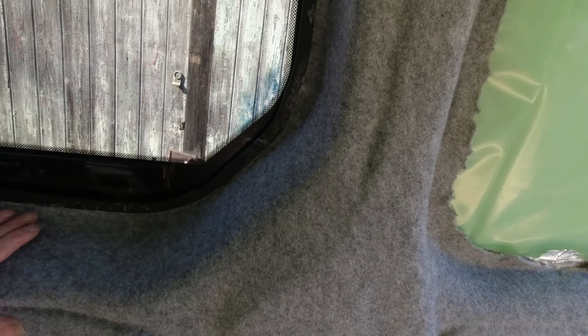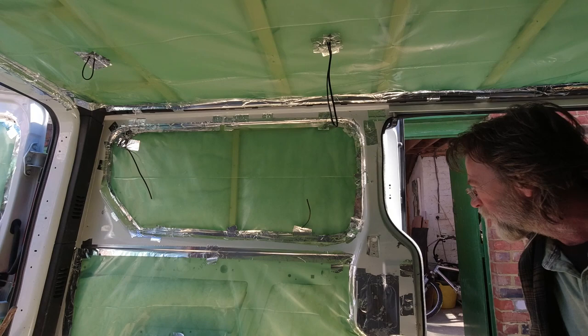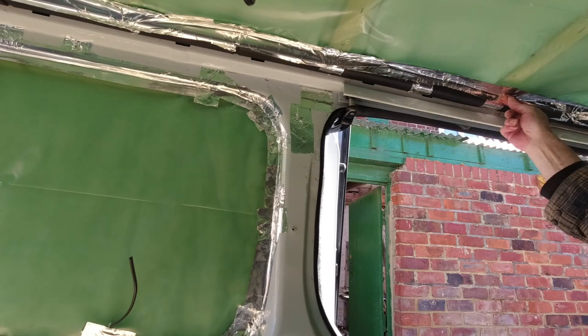Once we've cleaned this trim up with a little solvent that'll all be good around the window. This side is the next job and I think I'll do this in two pieces - above this rail above the door I'll do the front of that and take it up into the ceiling, and then I think we'll start a new piece from there along to the back.